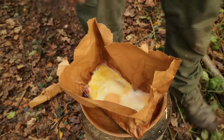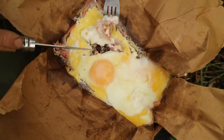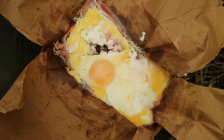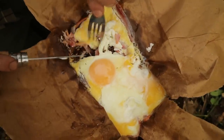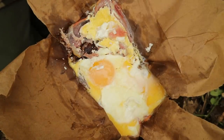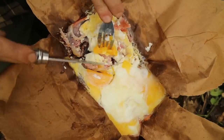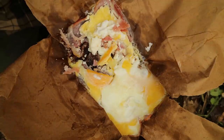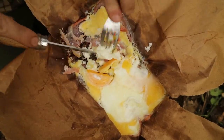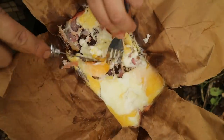I can see it looks good. Nice and soft. Yeah, it's not crispy bacon but it is cooked. Not quite a runny egg, so I probably could have had it a bit hotter — but it didn't burn on the bottom. I am starving though, I've been out here for ages. I'm going to eat this because it's well deserved.